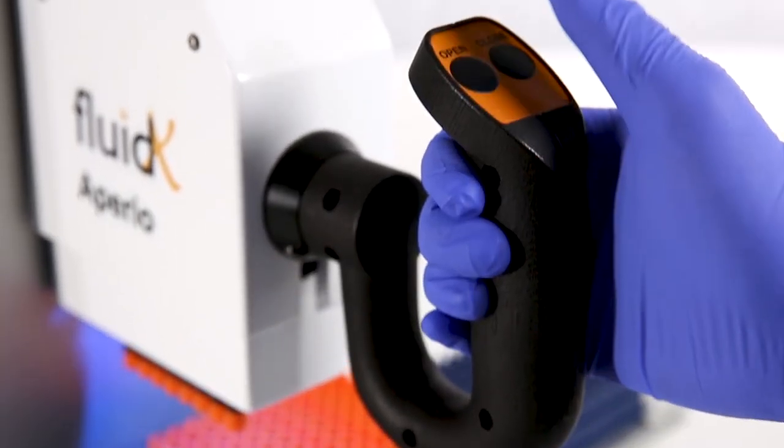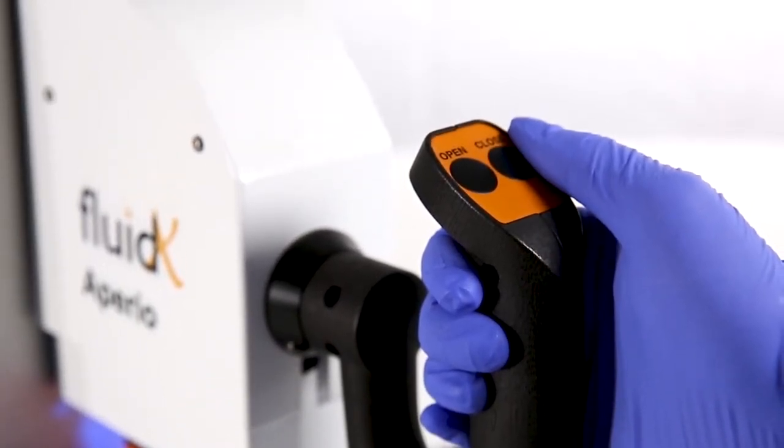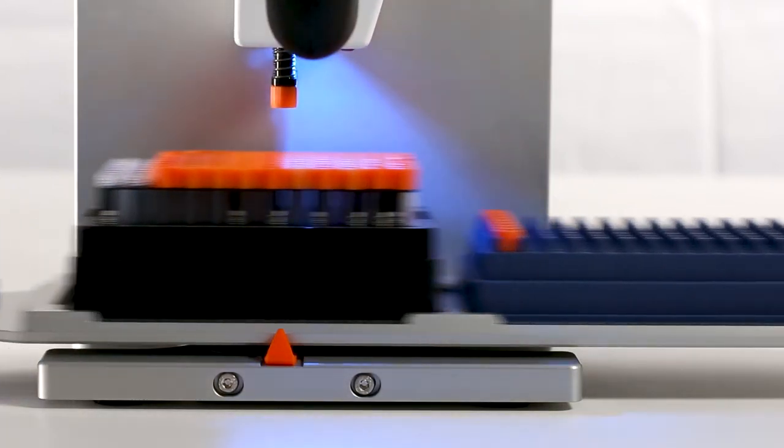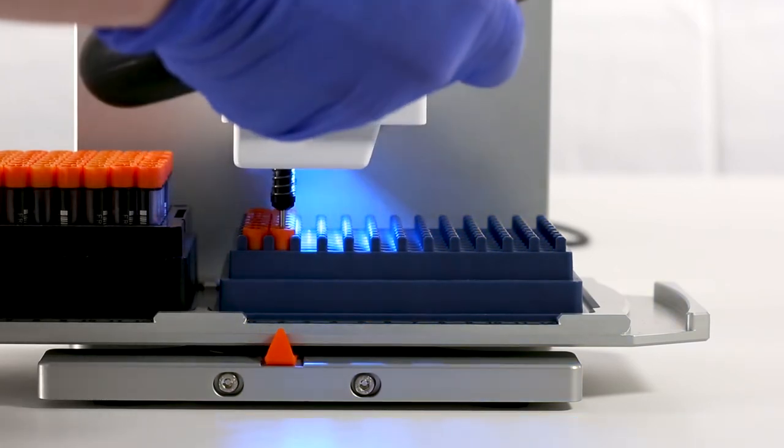Once caps are cleared of the tubes, release the open button. From observing the decapping process, keeping the cap drivers turning throughout the whole process avoids picking up tubes when lifting up.